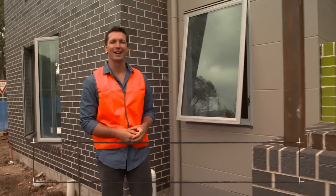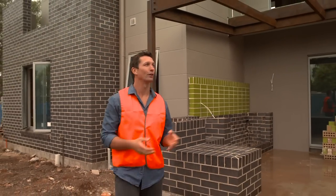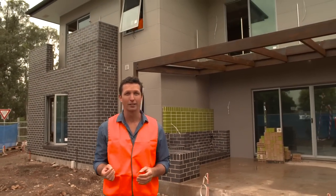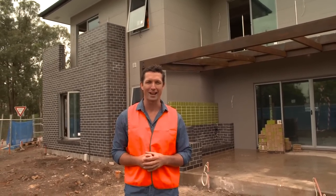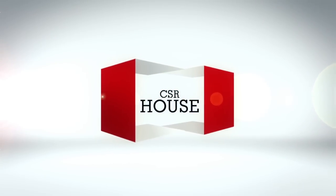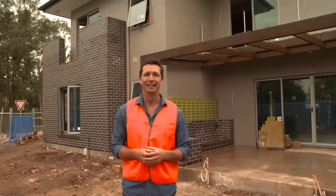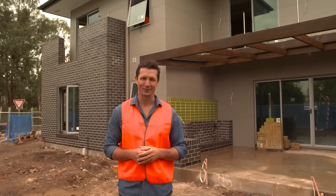Hi and welcome back to the CSR house. You might think that internal linings are just to make a room look good or hang pictures on, but there's actually more to it than that. So far we've done all this great work on framing, insulation and cladding, but if you don't get the internal linings right your building envelope could be compromised along with the thermal performance of your house. As we'll see, it's not just about choosing good quality products — although that's a great start — it's also about making sure they're installed properly. Stick with me and I'll show you how.